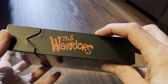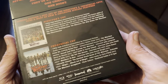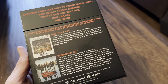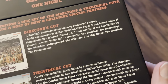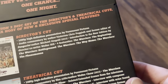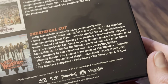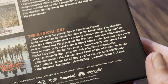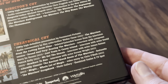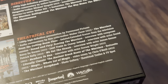This is how we open this limited edition — we have a J-slip on the back. Let's zoom in on the back. There's the director's cut, which we're all familiar with if we own it on Blu-ray, and there's the theatrical cut, which is done by Paramount Pictures. Why it hasn't been released on Blu-ray before, I don't know.